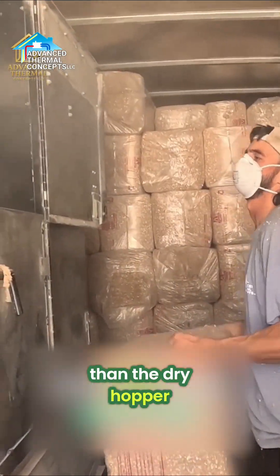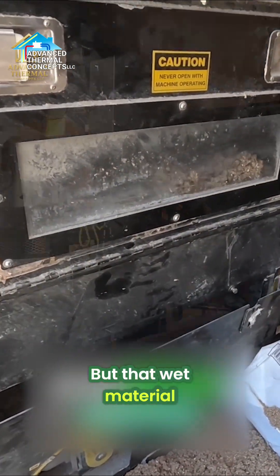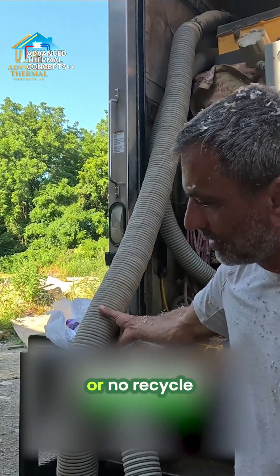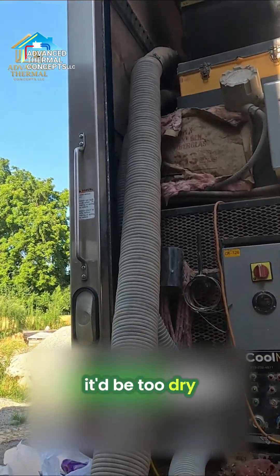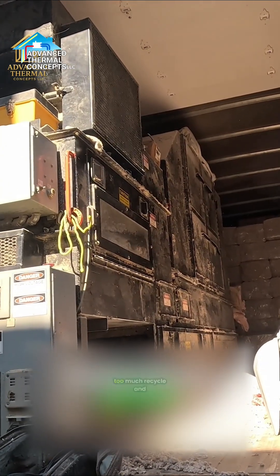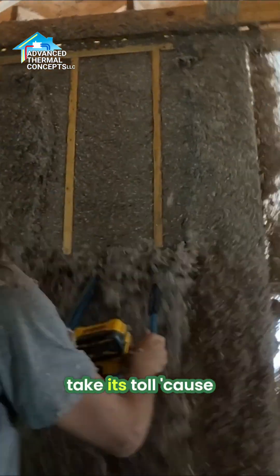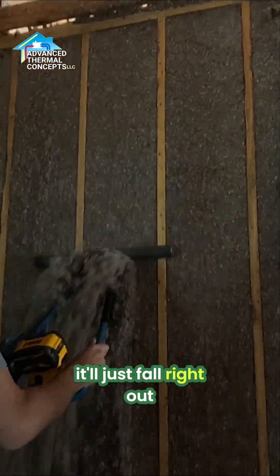The recycle hopper is much smaller than the dry hopper, so you're getting much more dry material than wet material. But that wet material still helps the process — no recycling and it'll be too dry, you're just going to blow it out of the wall, it'll never stick. Or vice versa, if you've blown too much recycle and not enough dry, it's going to be too wet, gravity's going to take its toll because it's so heavy and it'll just fall right out.